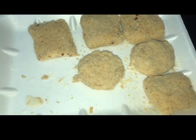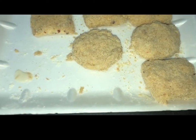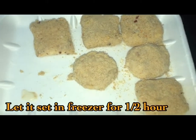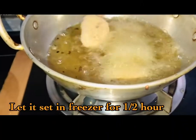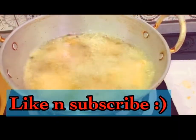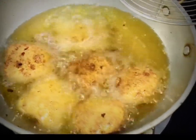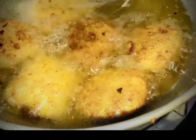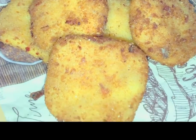Set it on medium heat and put it in the refrigerator for a few minutes to rest. After the oil is hot, fry the poppers on medium flame until the cheese pops up. Fry and enjoy. Don't forget to like this video and subscribe to my channel. Allah hafiz.